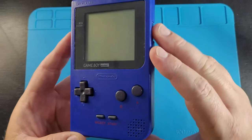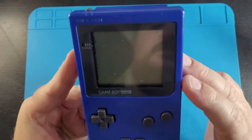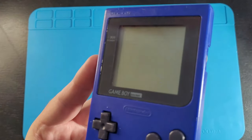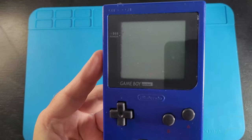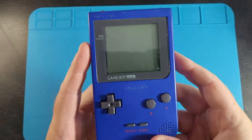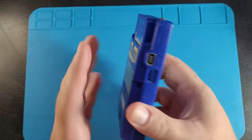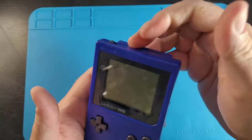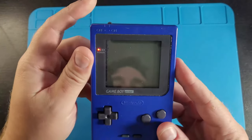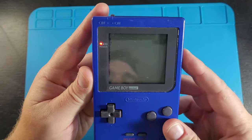What we're going to be doing today is checking out the console and looking at what it would need to refurbish. Right away we need a new screen — the screen works, but it's not sell-worthy in my opinion. It's got a black line on the left-hand side, it's just really bad, and I would just put a brand new screen in there.